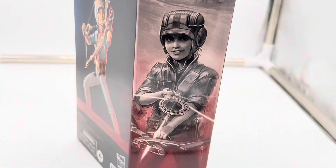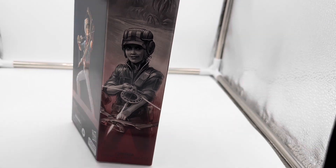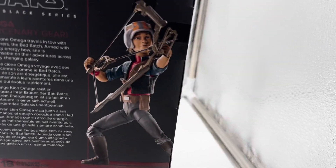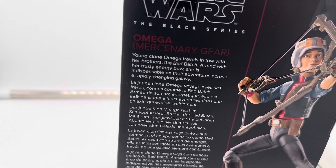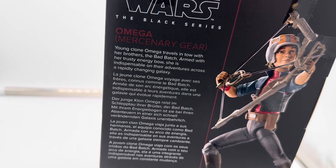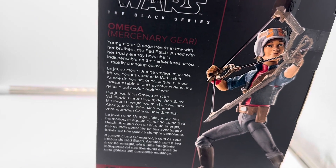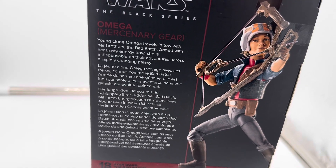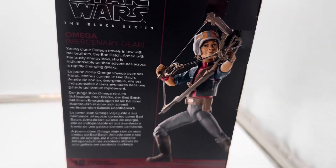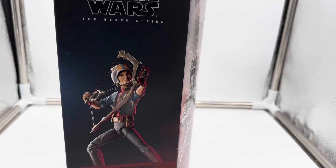When this figure was announced, I immediately had to grab it just because it aesthetically is the best for Omega, because you get the alternate head and everything. It says Omega Mercenary Gear. It says young clone — clone Omega travels with her brothers in the Bad Batch, armed with her trusty energy bow. She's unstoppable on her galaxy adventure across a rapidly changing galaxy. In the Black Series, Omega is number 18 in the line. She's pretty widely available out there.